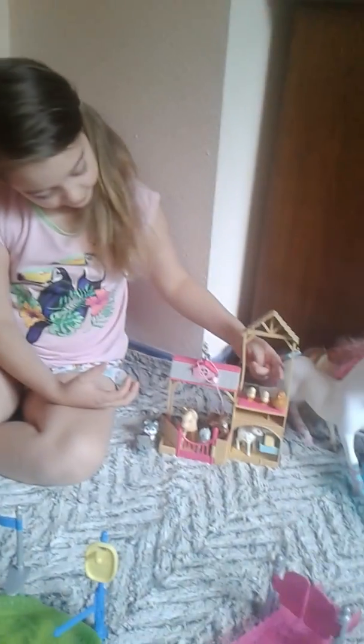Here's the little chicks and chicken, the cow, the goat, the horse, and the little sheep down here.